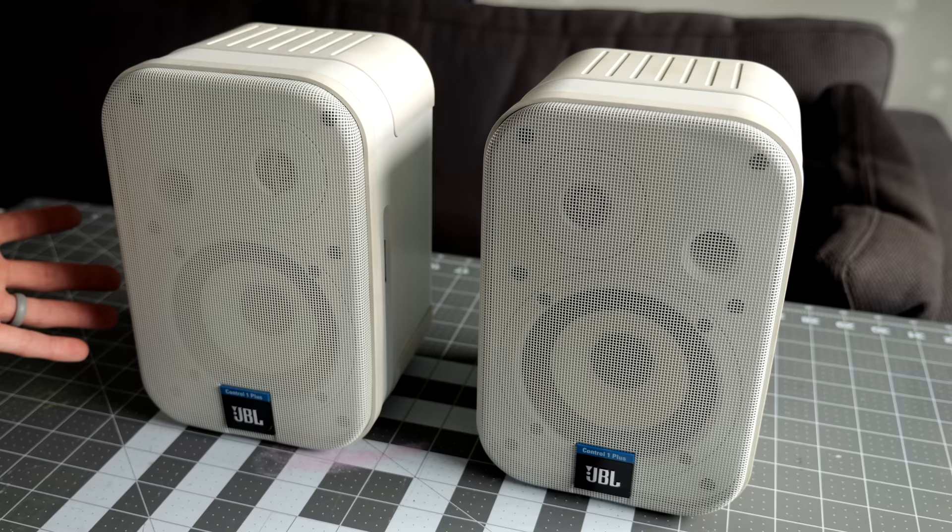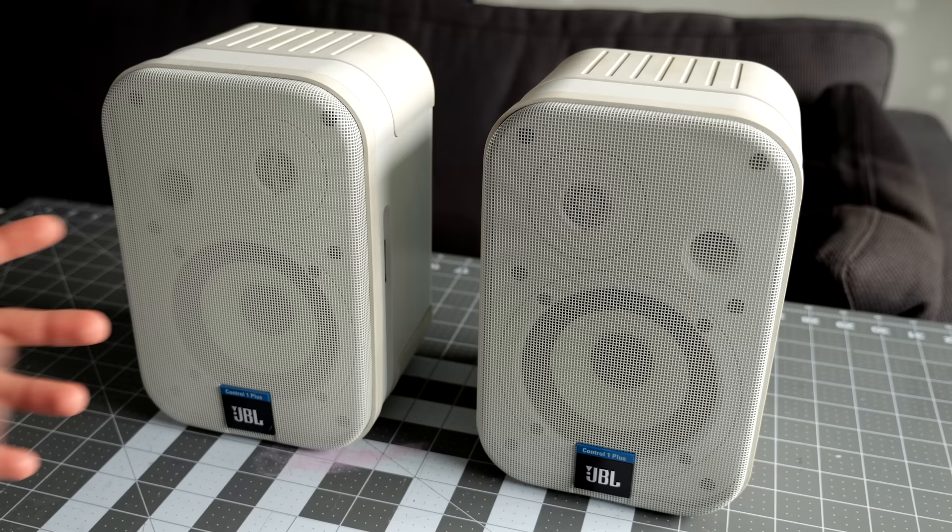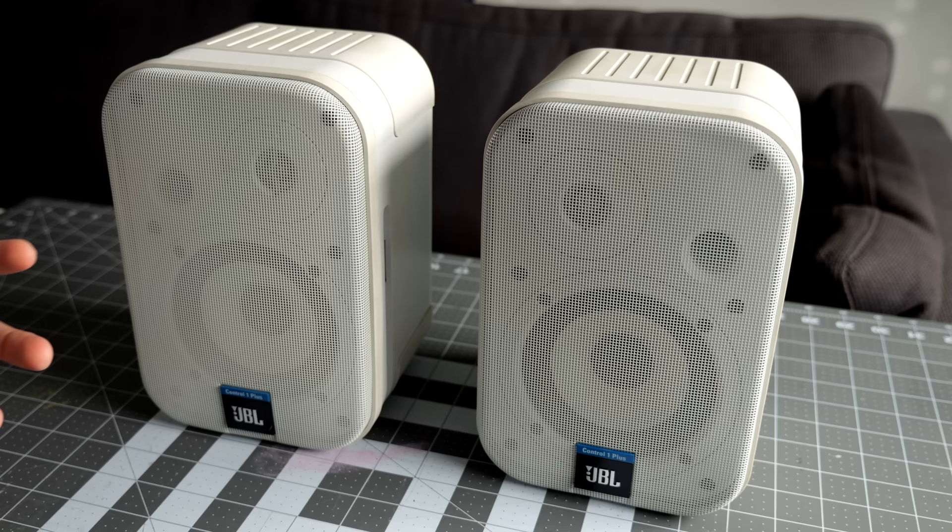JBL has generally been known for a more fun sound signature — the bass is a little bit more emphasized and the highs are a little bit more crisp. And for just casual use, listening at home and not doing any sort of critical listening, I think they're a great option.